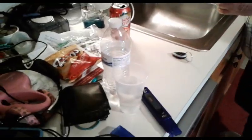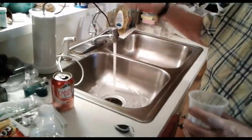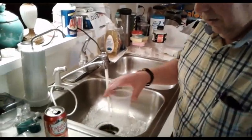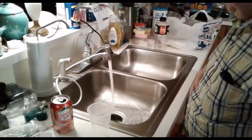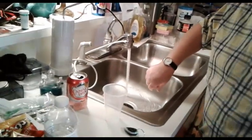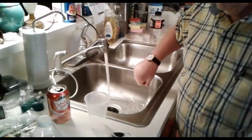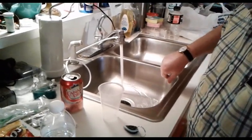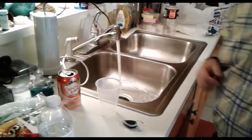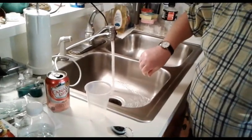Okay, let's try the tap water now. I'm going to let it run for about 30 seconds — flush the crap out of the water line, maybe a minute. I can smell the chlorine in it.